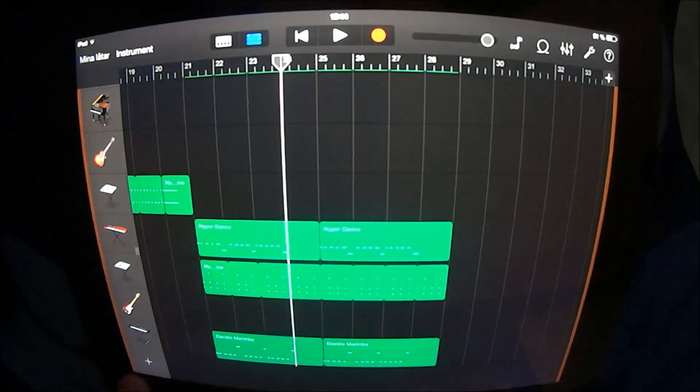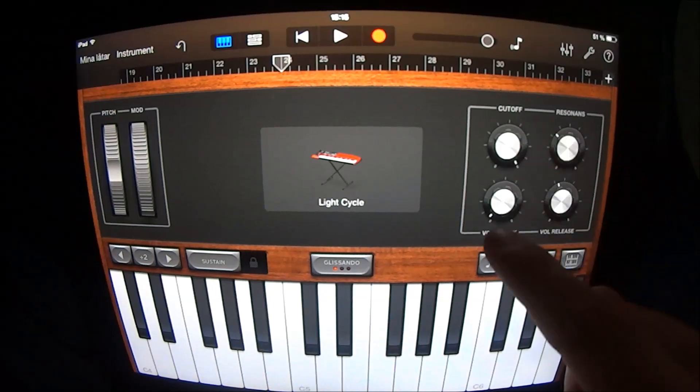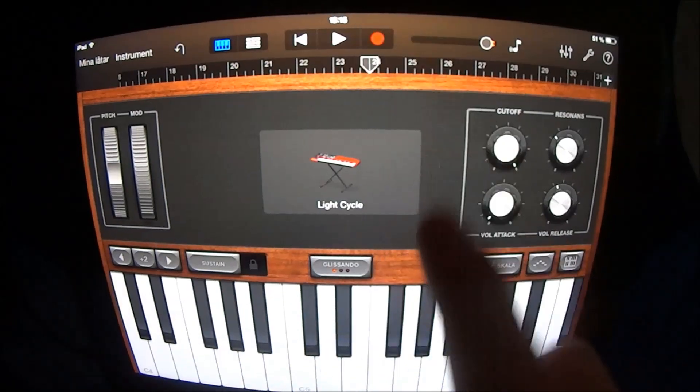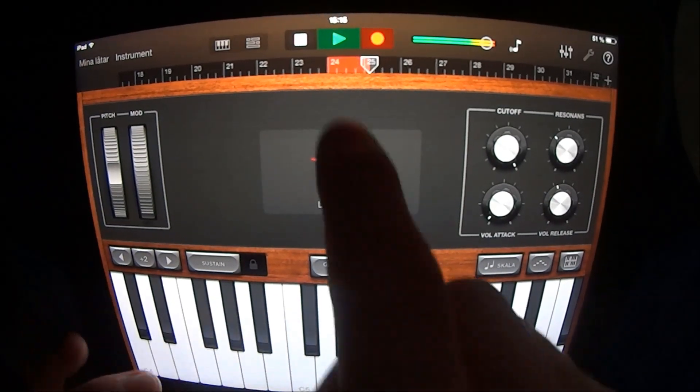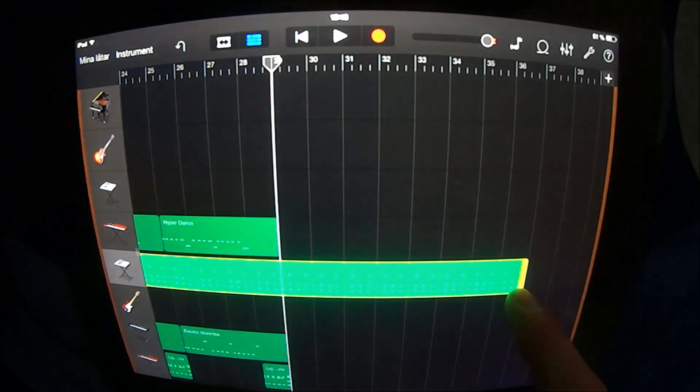At section 24 you want to add a keyboard, choose Leads and Light Cycle, have the cutoff at right, and play like this. Copy this and put it at section 28. Drag the drums out to section 37.